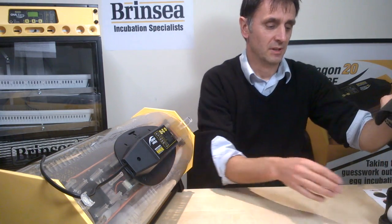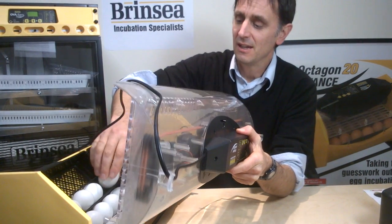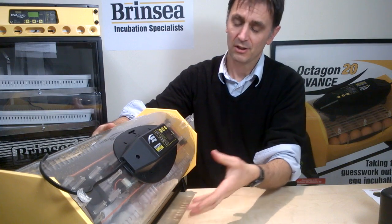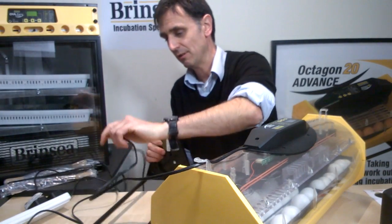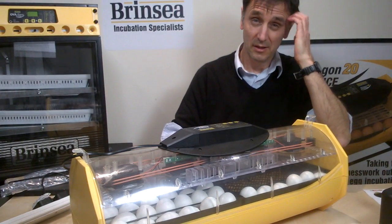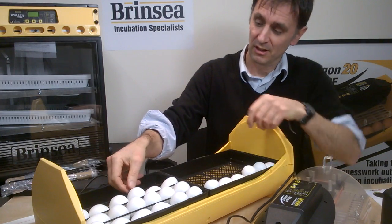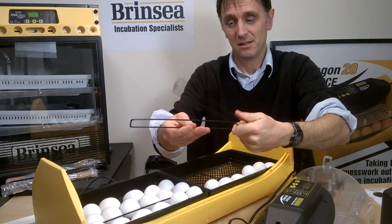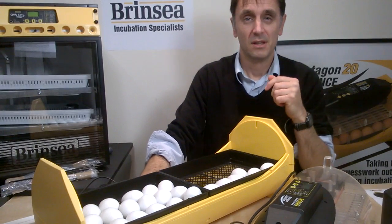After candling at day 11, we get to day 19 which is when we prepare for hatching. At that point we stop the turning — we take the incubator off the cradle, position it nice and flat, and remove the cradle. In preparation for hatching we also get rid of the separating bars where the eggs are, because we do not want chicks that hatch to injure themselves trying to step over those wire loop bars.